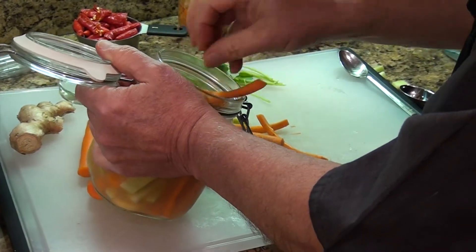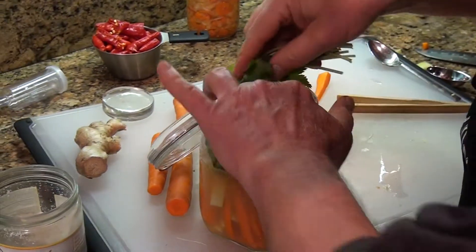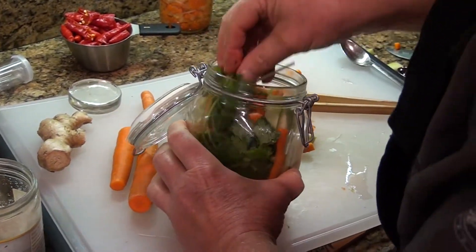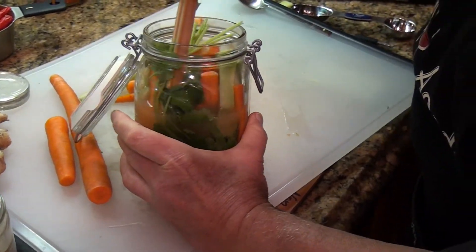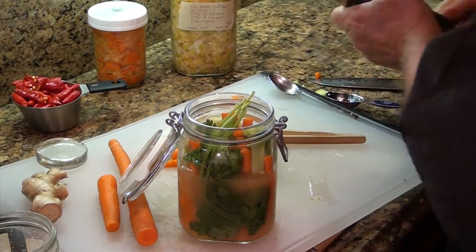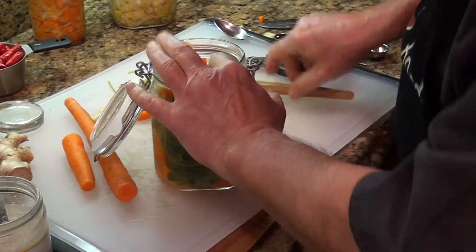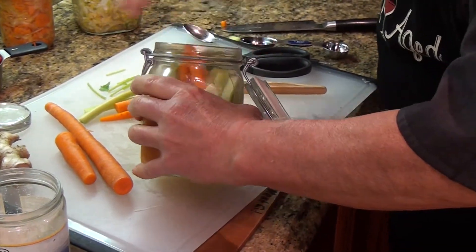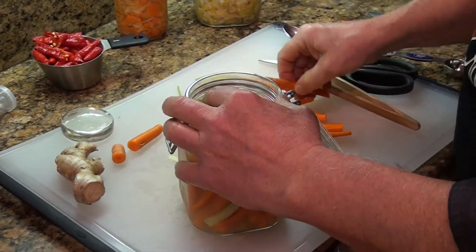I'm going to mix in the broccoli spears along with the carrots, then add some cilantro. Cilantro is really wonderful for flavoring — it looks good and tastes good. Just get it down into the liquid, then repack everything a little tighter.